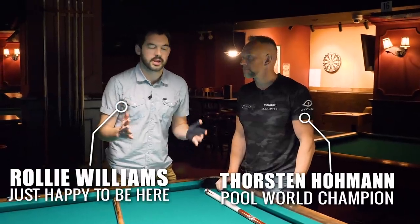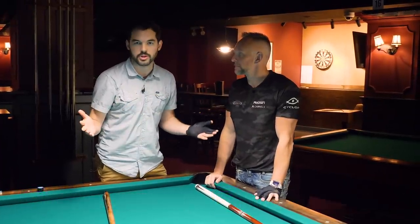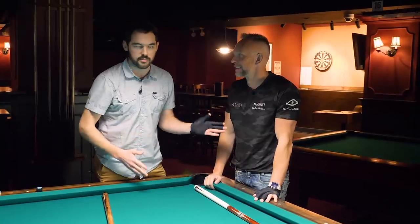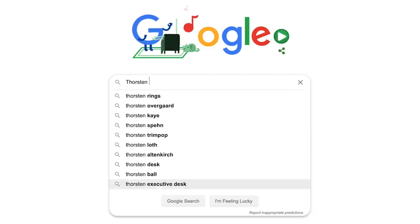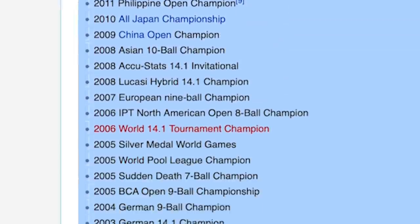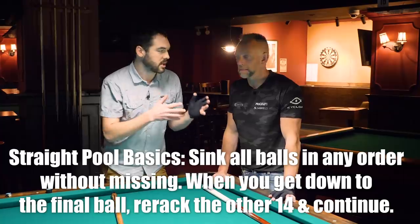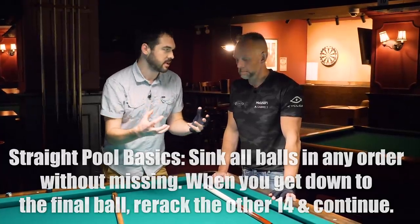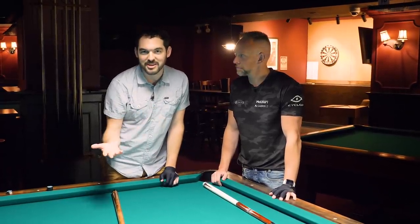I'm Raleigh Williams and I'm here with world champion player Torsten Hohmann. Thank you so much for joining me. Torsten, amongst other world championships that he has and is too humble to tell you about, is a multiple time straight pool world champion. So in order to really even the playing field, Torsten and I are going to play every other shot and try as a team to get as high of a break as we can — but remember, every other shot is being played by me. Manage your expectations.